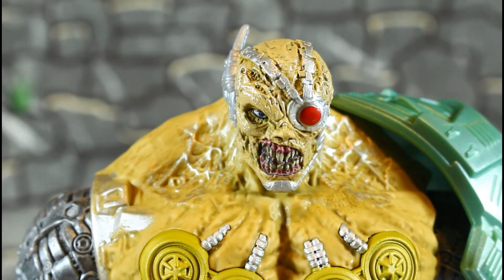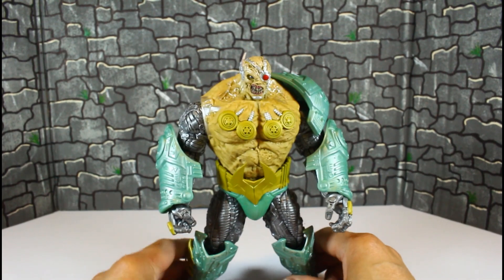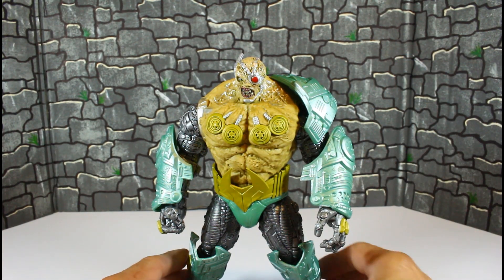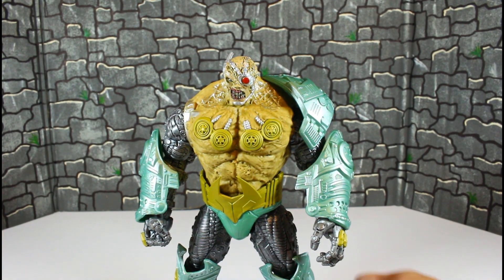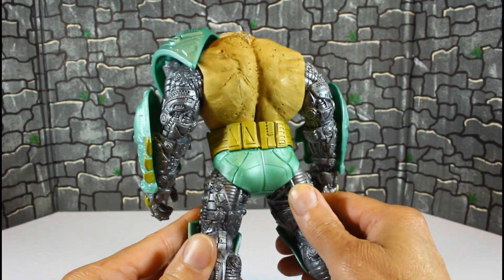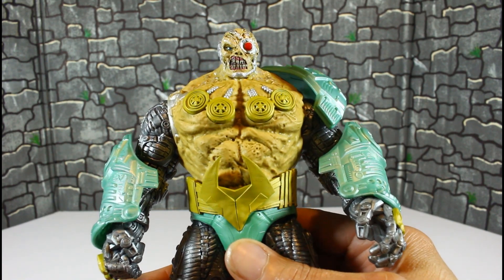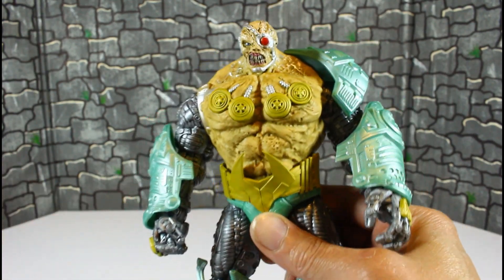I really don't even want to do a review on it, but I have to let you guys know what you're getting into with this figure. Right out of the box, the green looks like it's been sitting outside faded in the sun or something. This is atrocious. Overkill looks pretty decent overall, but oh my god, the color choices and the way it functions — I'm going to show you.